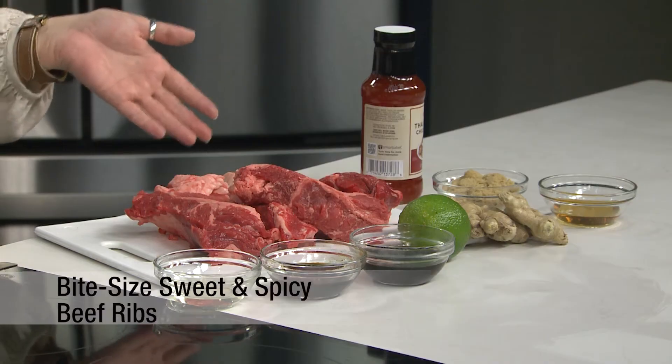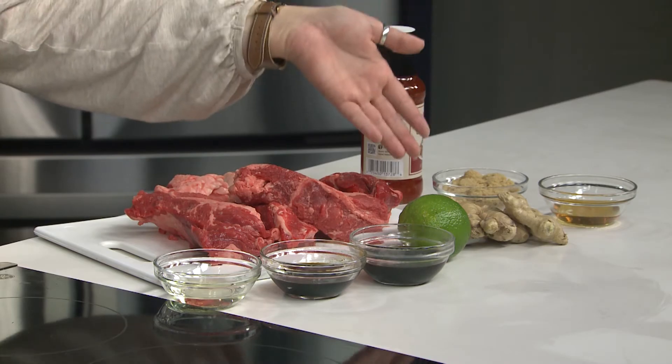Start with country-style ribs. Combine chili garlic sauce, brown sugar, agave nectar, and ginger. Let them cook low and slow in the oven for two hours, and this recipe will be a hit.